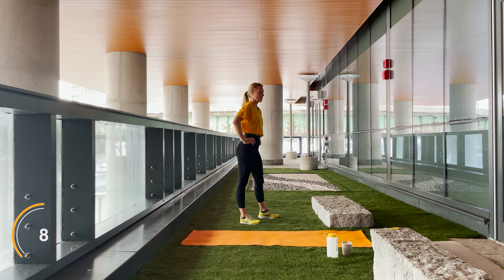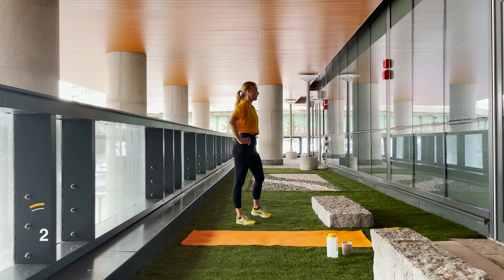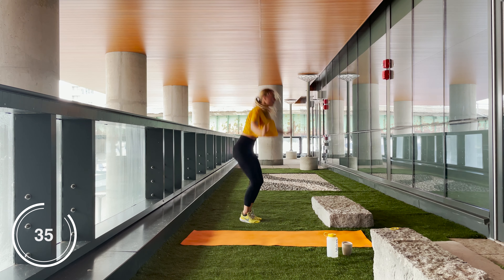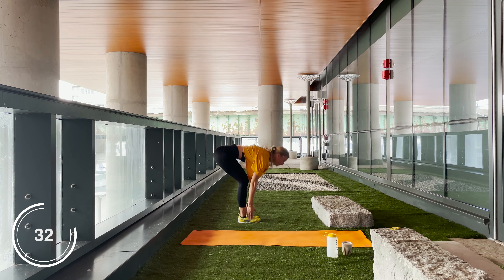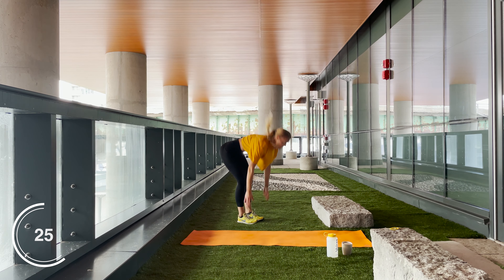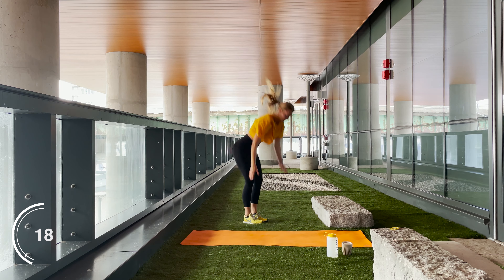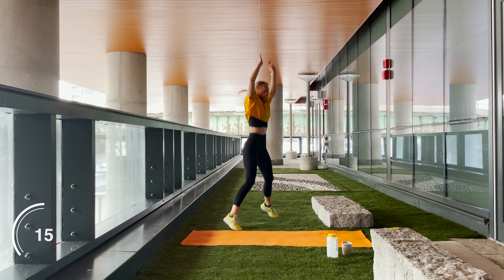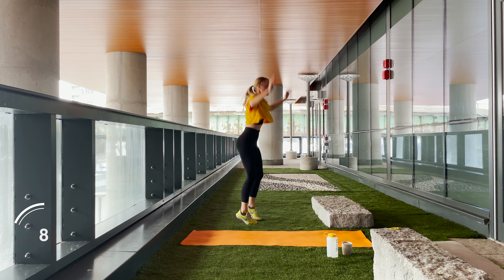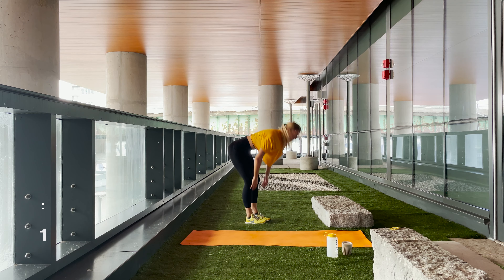Let's get ready to do some toe touch jacks — let's really give it all of it, let's go! Keep the core engaged, make sure the back is straight. Push that booty to the back when you're going down. Halfway there, beautiful work guys, love the attitude. Two, one — rest! You got this guys.